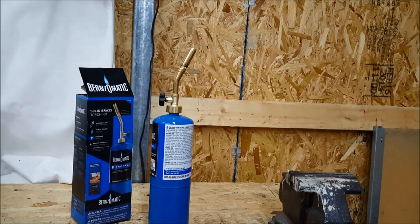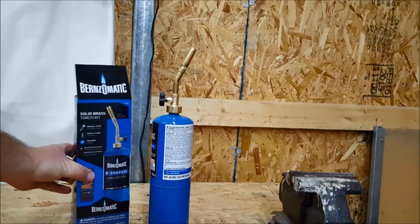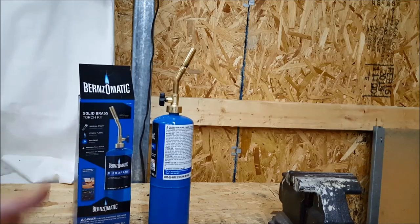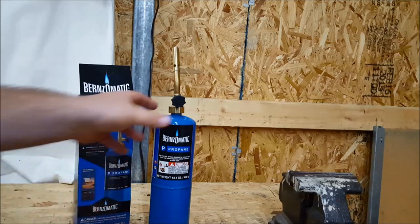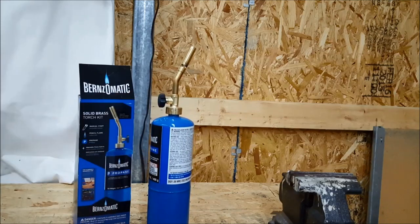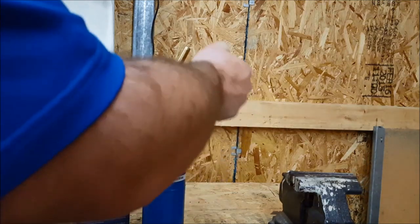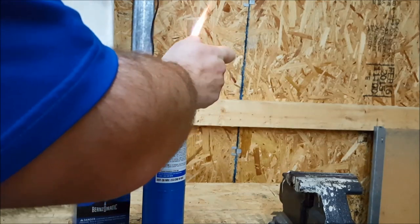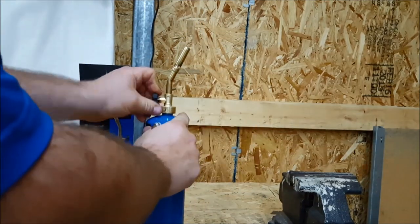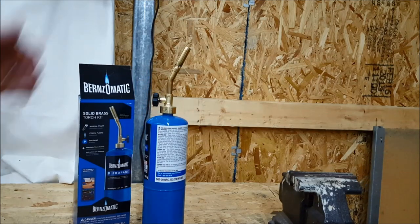Hey guys, what's up, this is Ron. Today I got a Bernzomatic torch — these are generally found at Lowe's, Home Depot, your local hardware store, or Walmart for under 20 bucks. I bought this one for about $16 at a local hardware store. I first opened it up, turned it on, went to light it, couldn't light it, couldn't understand it at all. Did some playing around, and I want to show you how I light my Bernzomatic torch.